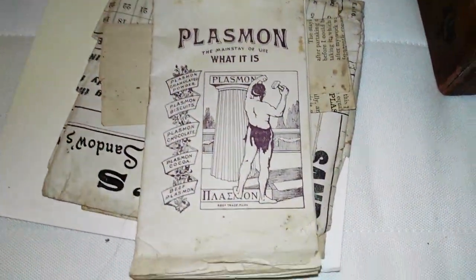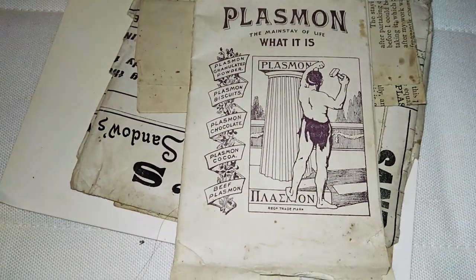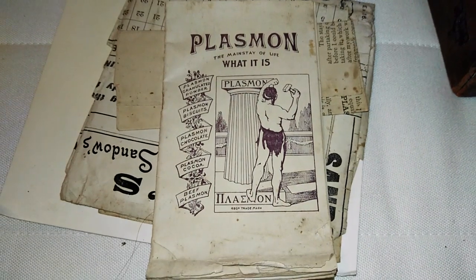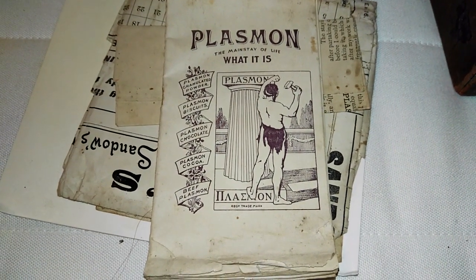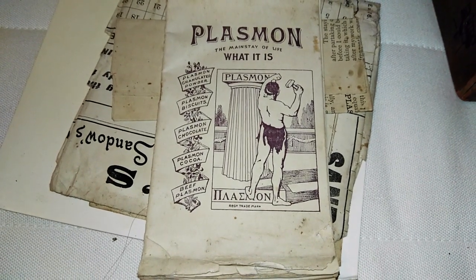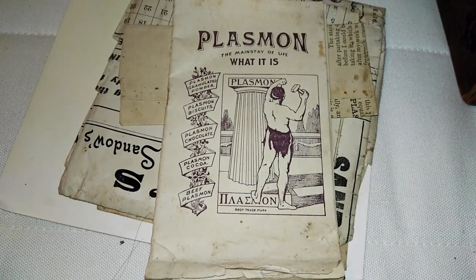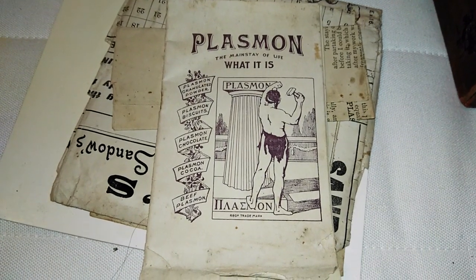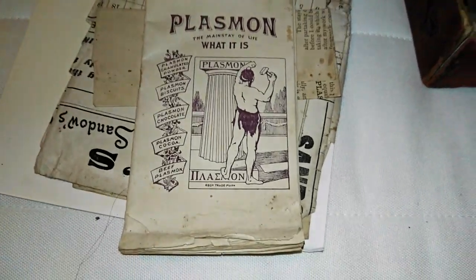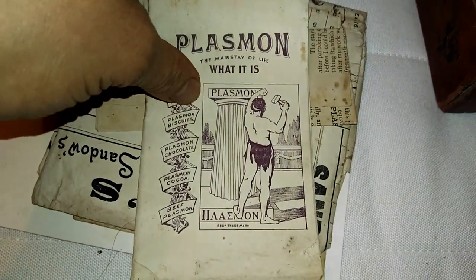Alex Ardenti, if you're watching this, I finally have an original Plasmon ad. I can't believe this. Plasmon — for those of you who have followed me long enough — Eugene Sandow was probably the first bodybuilder in history to promote supplements. Plasmon was essentially like a whey protein, a type of lactal albumin. It was developed in Germany for the army, where the army would basically survive on it for weeks. He was on a high-protein diet, probably one of the first athletes to ever be on one.